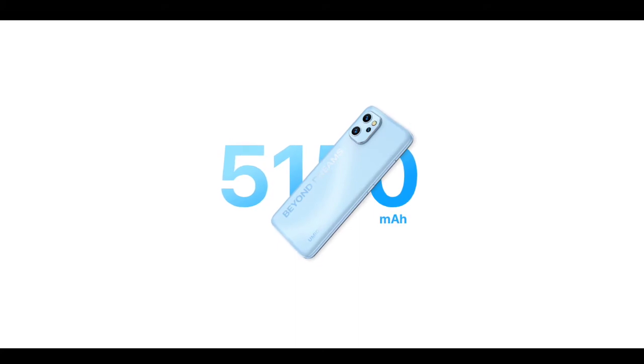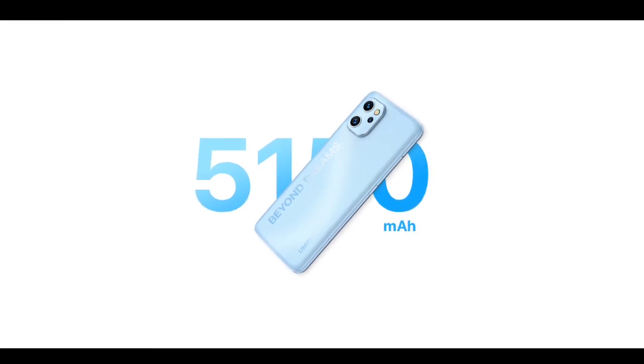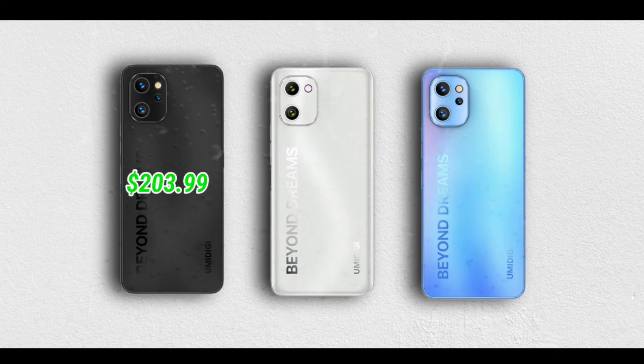All three devices have the same 5250mAh battery, but the F3 supports 18-watt fast charging while the F3S and F3SE support 10-watt charging. All three ship with Android 11, support NFC, and include a headphone jack.